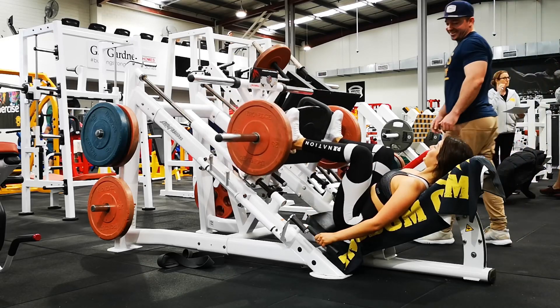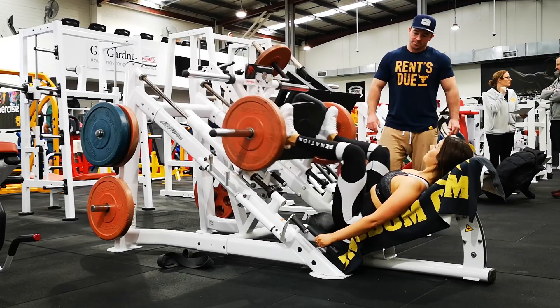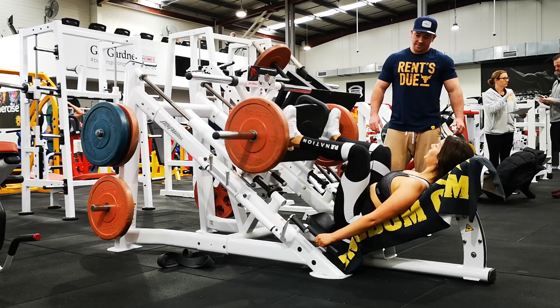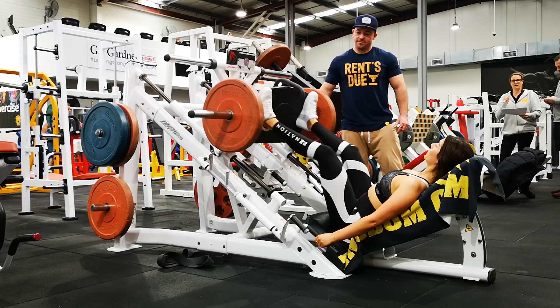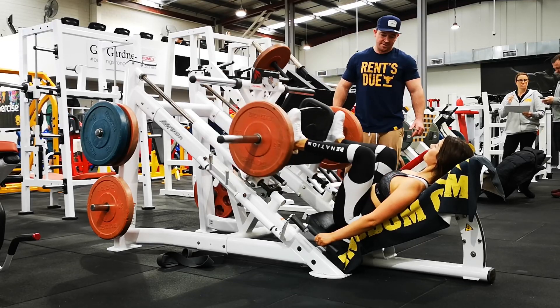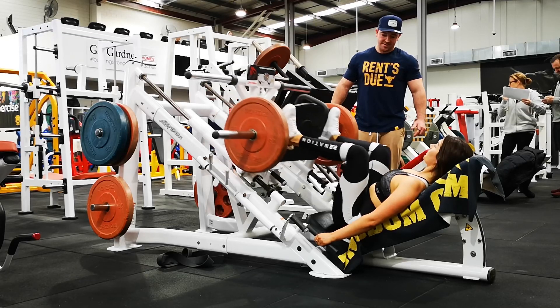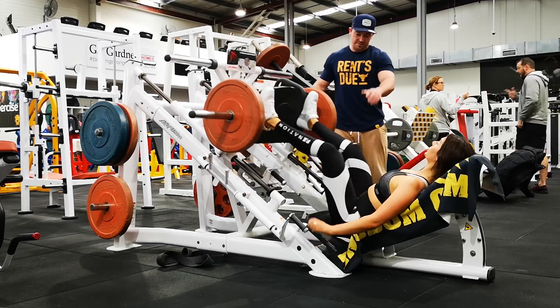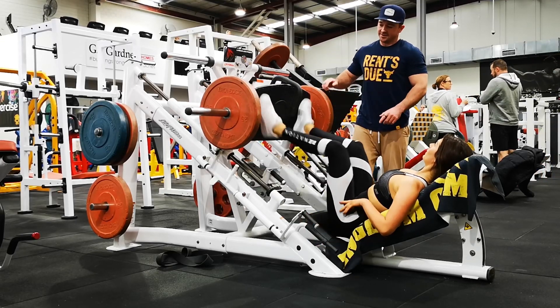For the demonstration, I gave Nat a few setup cues for where I wanted her feet, the angle, and the setup, and then I just said do 12 reps as you normally would. So like most trainees, the negative is quite fast — she's thinking she's going to get these 12 reps done and rest. She completes the set in about 30 to 35 seconds.